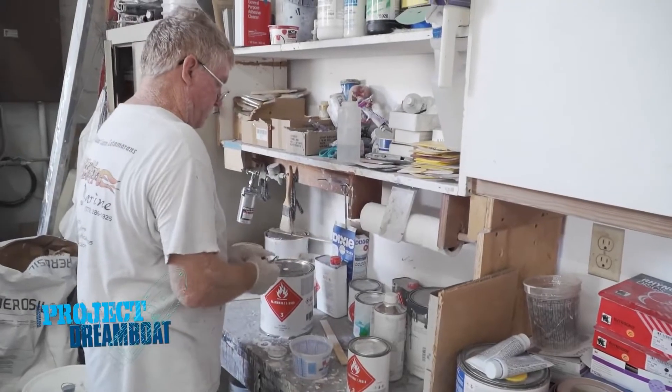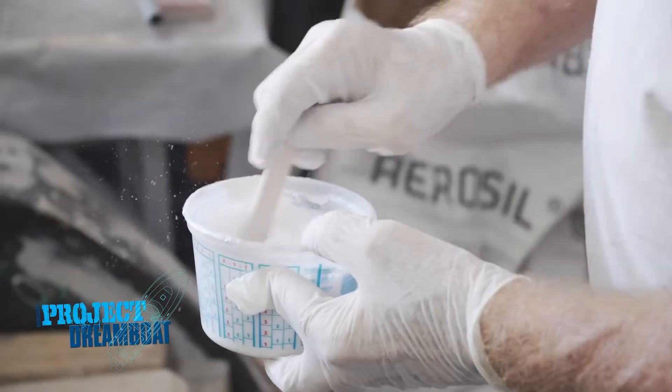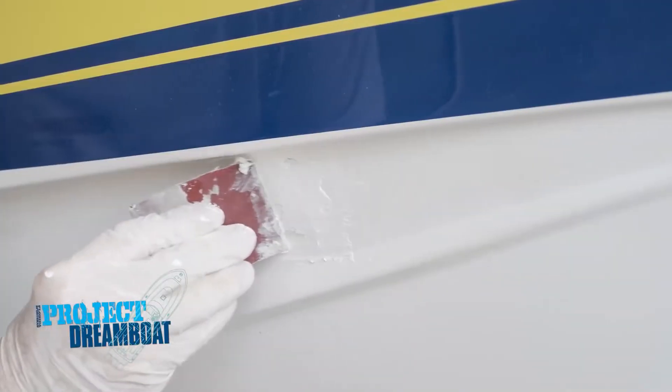When we return, the team at Wildfire Marine demonstrates how to properly repair damaged gelcoat.